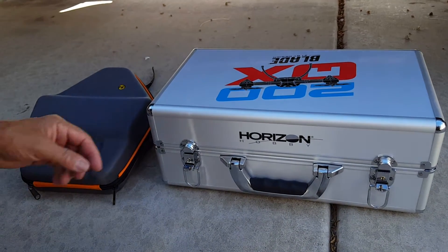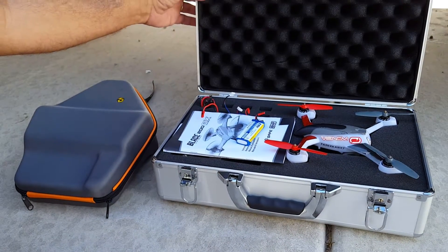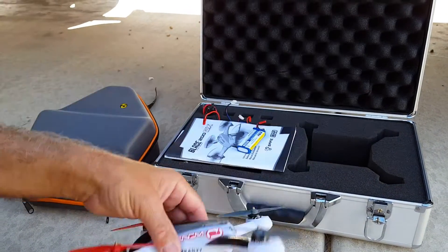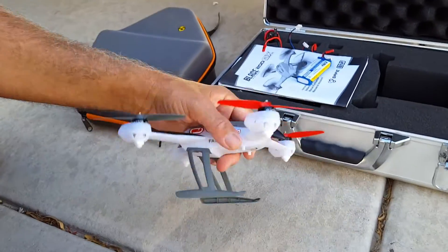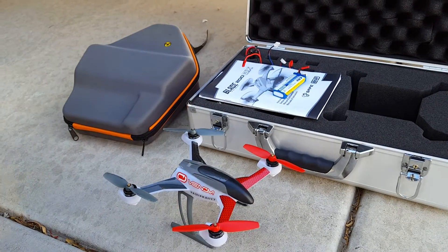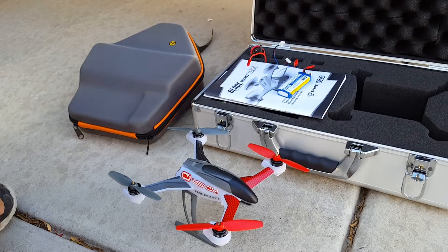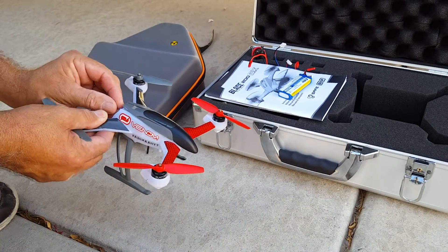Hello everybody. I've got a Blade 200 QX and I kind of customized mine a little bit — chopped up an old Vista canopy, added a little personality to it and put a couple other little stickers on there so I can see it a little better and kind of break up the monotony of that all white.